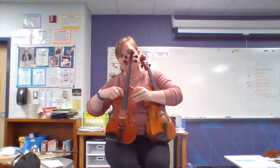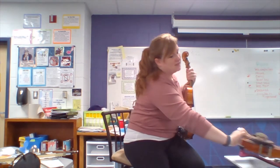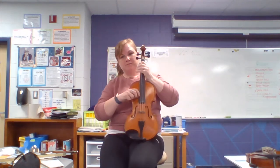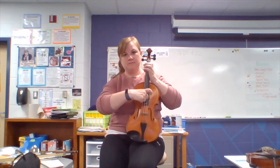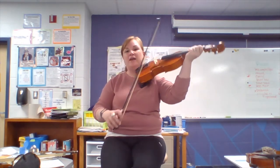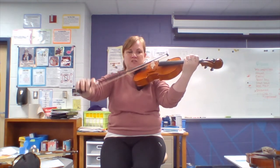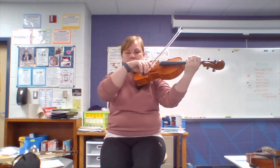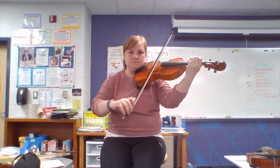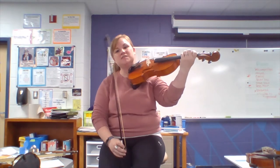These are the strings on the violin, and these are the strings on the viola. So the viola plays a lower pitch than the violin, but you play it the same way. This is the low C string, G, D, and A. And again, we use our fingers to change the notes.